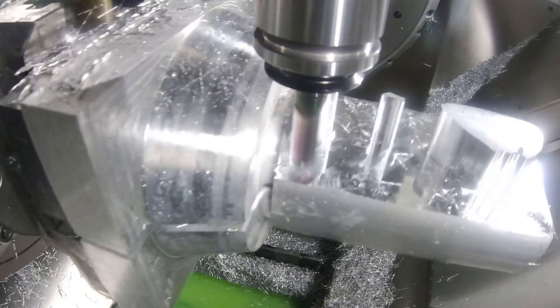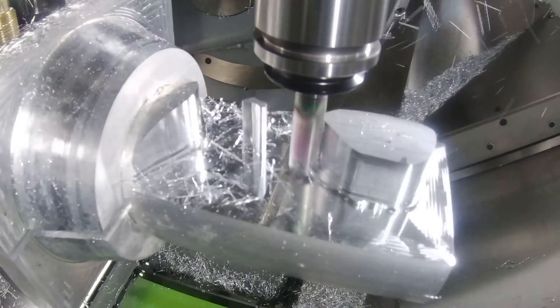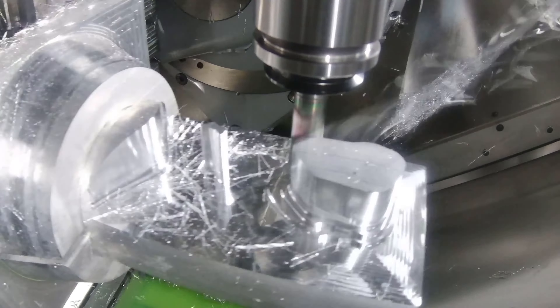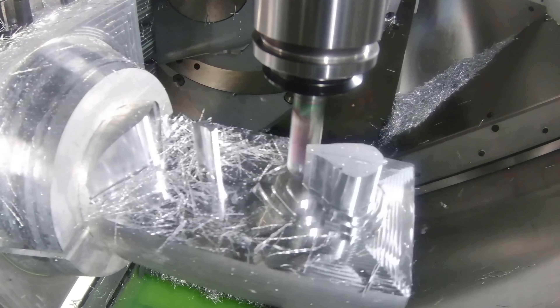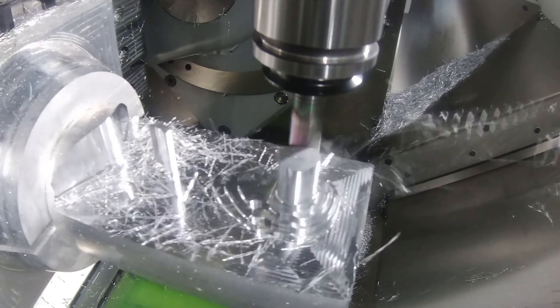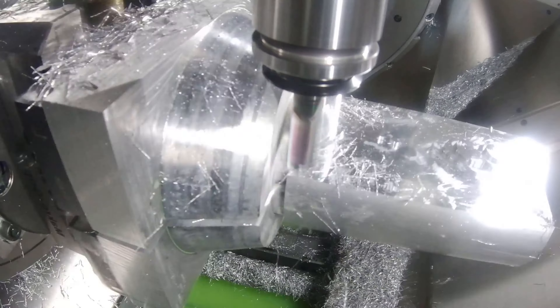As you can see from the toolpath, we go to full depth of cut and morphed spiral out to make sure we hit all the material possible. Then we step up to get the rest rough geometry to make sure we're ready for the next operation.